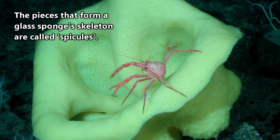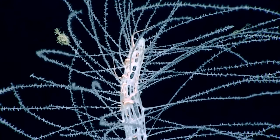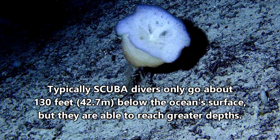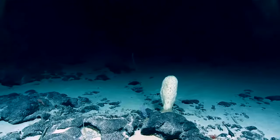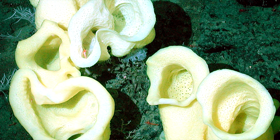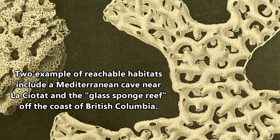Their bodies literally become the permanent homes for some deep sea dwelling animals, but we'll touch on that in just a bit. On average, glass sponges are found between 650 and 3,200 feet below the ocean's surface, though they have been found in even deeper waters. Their difficult-to-reach environments have made study of them difficult, but some glass sponge colonies are found in places where they can be observed by scuba divers.